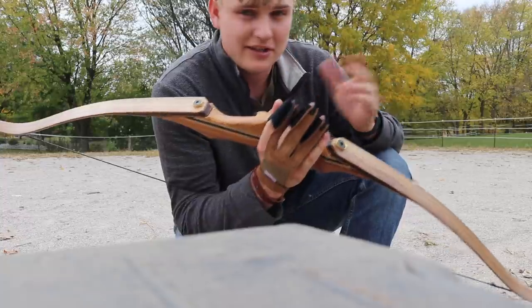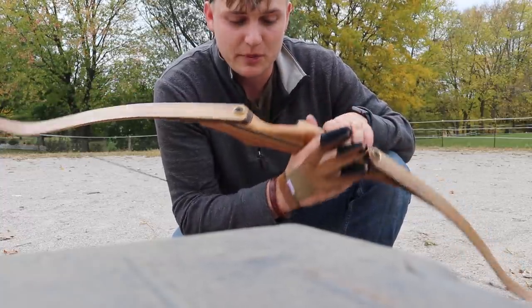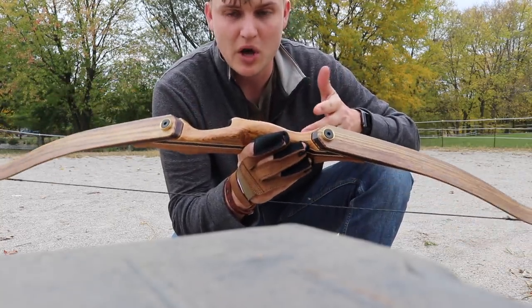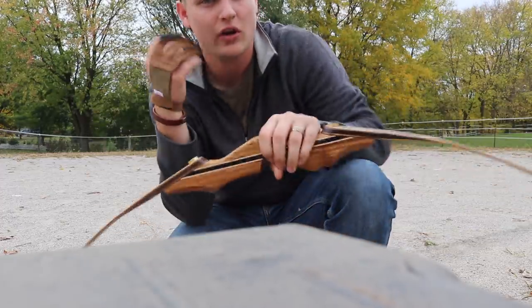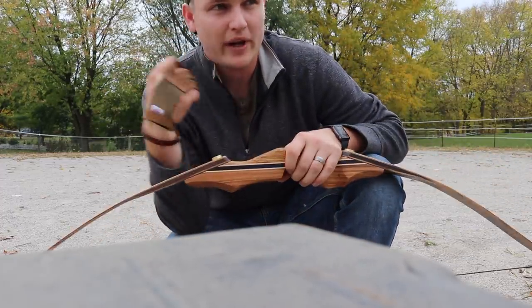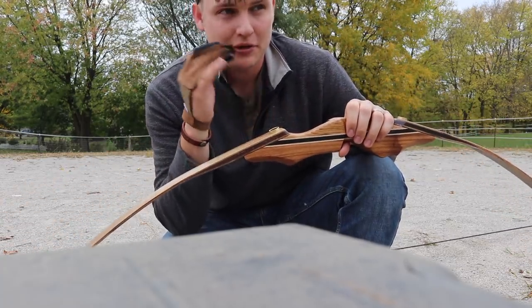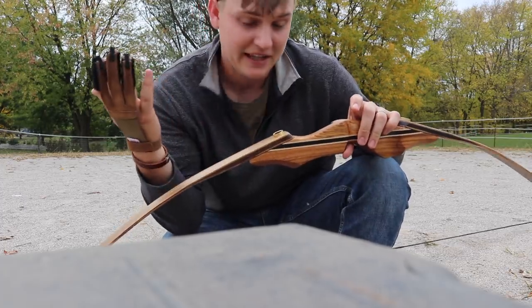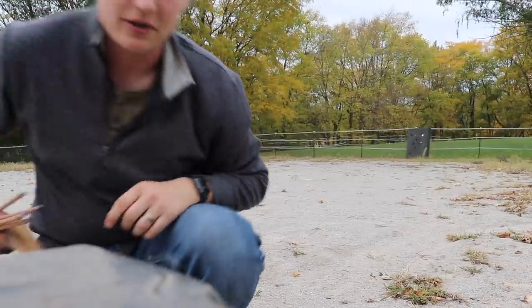I'm going to set the camera up at 20 yards and show you guys how it's grouping. There are no sights on the bow since it's instinctive shooting — you just hold and point, get used to your draw, the way you hold it against your cheek, the way you release. You develop a certain rhythm and a focal point you focus on with your target, and then it's just instinctive — that's why they call it instinctive shooting. Let's throw some arrows downrange for you guys.